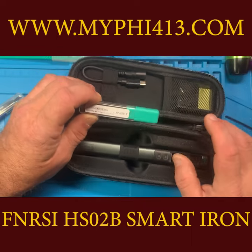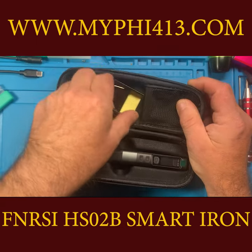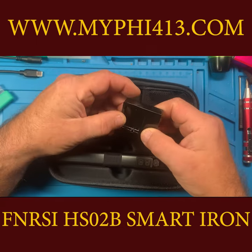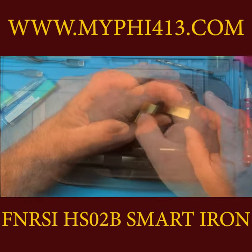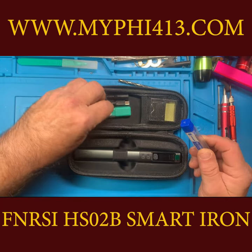The accessories are only a bit above cheaper kits but still serviceable and useful. No solder is included with this kit. Everything fits nicely in the case with extra room for spare parts.